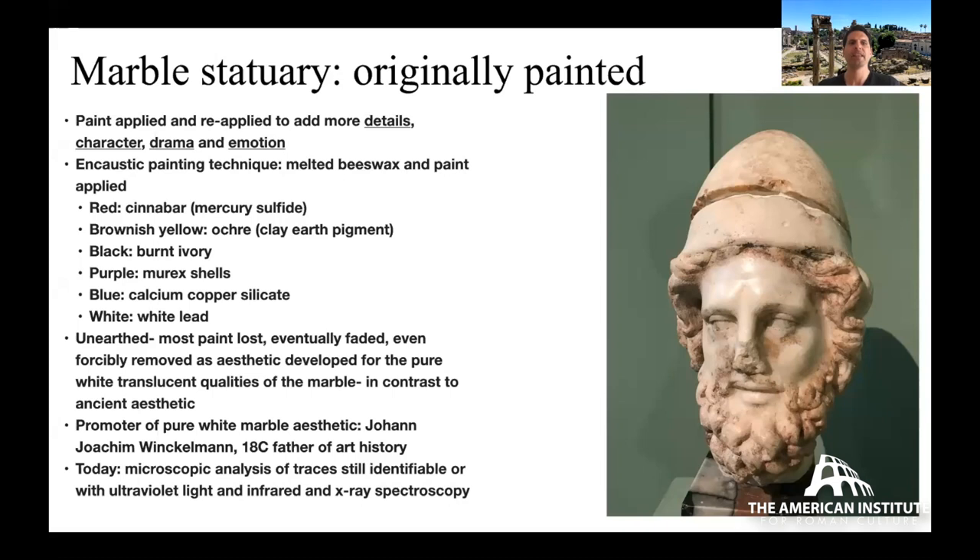The color sources: red came from cinnabar — mercury sulfide; brownish color from ochre, a clay earth pigment; black could be attained many ways including burning ivory; murex shells were crushed to get purple dye; blue comes from calcium copper silicate; white comes from white lead. These pigments were applied to the surfaces of statues.